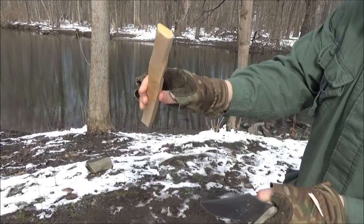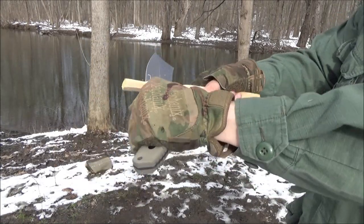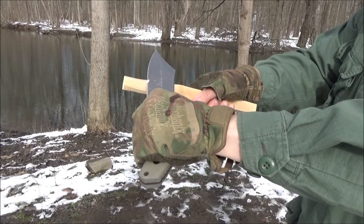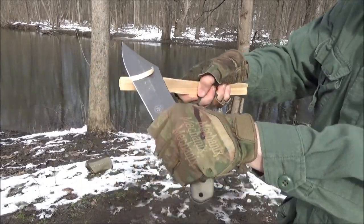This is kiln-dried firewood — it's a lot harder than your typical branch you would find out here. But this knife is doing well.